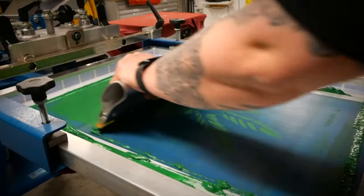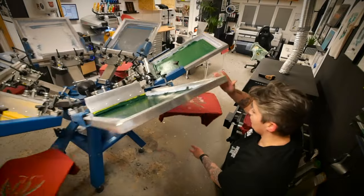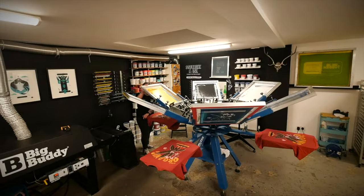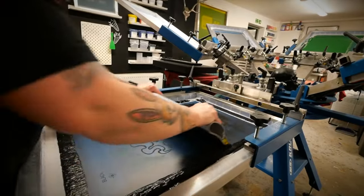All of this becomes really important when you have a large print run, because you need to be as speedy and economical as possible. You need to make sure that you're heating your shirts as they go around, and underneath the flash they all have to be heated to the same temperature, or you can overheat one of the shirts. So getting it right now, before you start investing in kit like flashes, is really important.